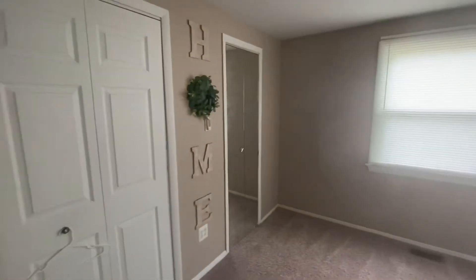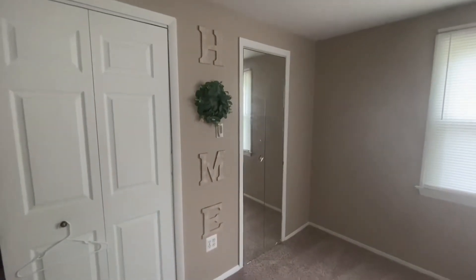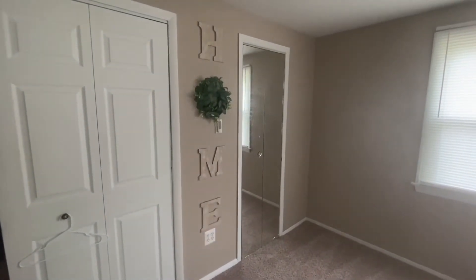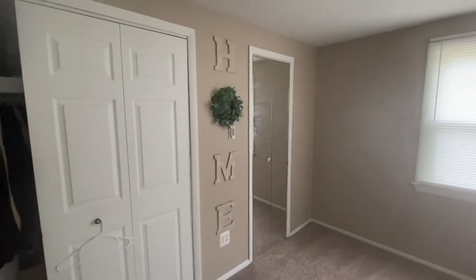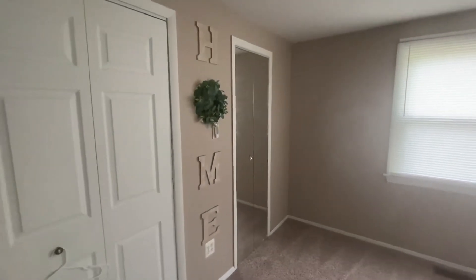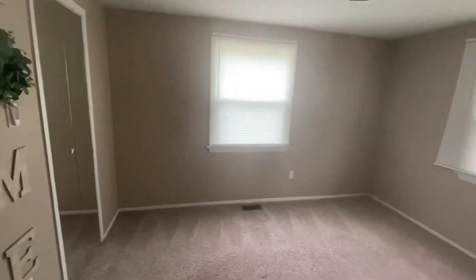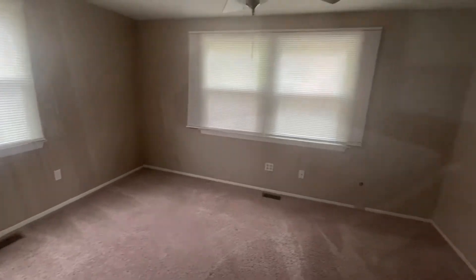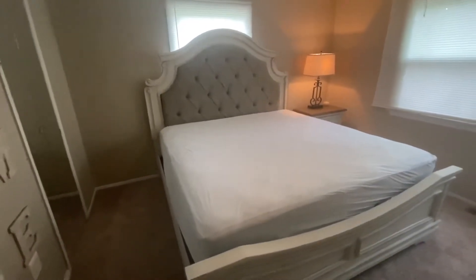I got my HOME sign up and I know it's not a typical place to put it, but I just thought it was nice. Rasan always has felt like home to me, so it's kind of a personal meaning and not necessarily a literal meaning. Furniture is on its way!